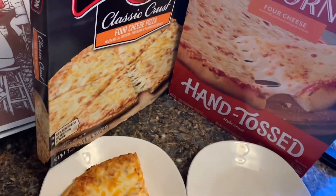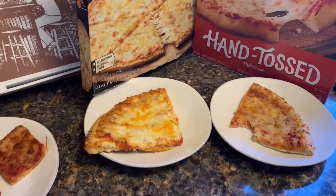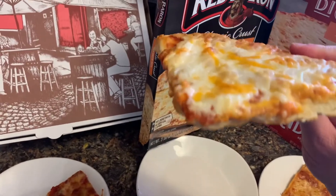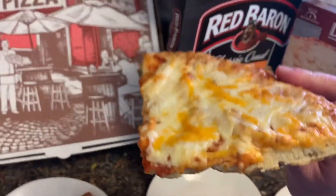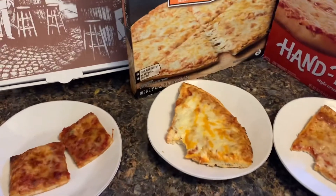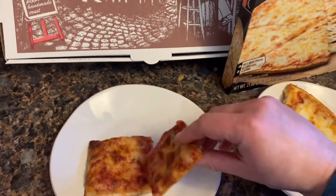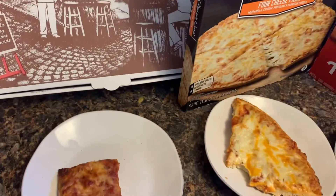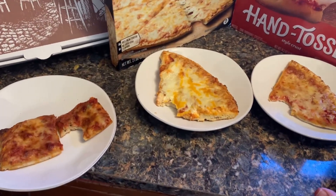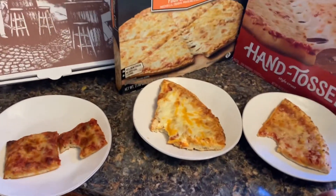DiGiorno. One bite — it's like Barstool Sports, one bite, everybody knows the rules, but over here we're actually taking one bite. All right, one bite from Red Baron. And now, local pizza, not frozen. All right, I'm sorry again for the crunching noises, but you have to do it real. You see one bite from each — everyone knows the rules.